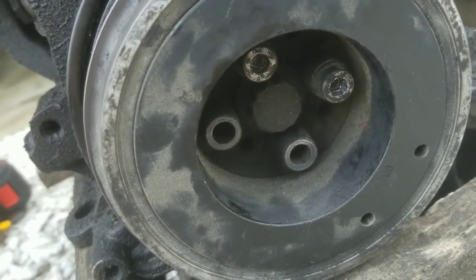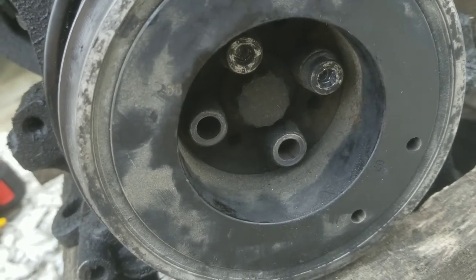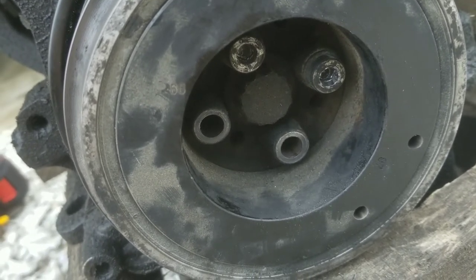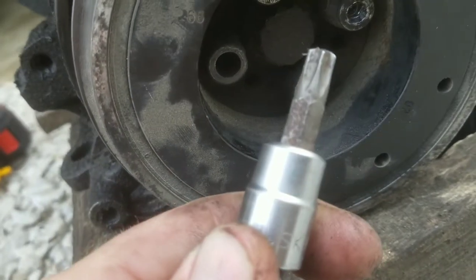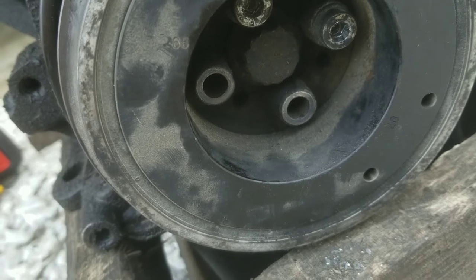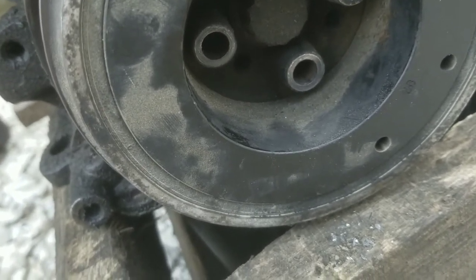I think they're a 6mm, but you're going to have to hammer something in bigger. The next Allen size doesn't work very well, but you can use a Torx head. This is a T45 and you're going to want to put a small extension on it.